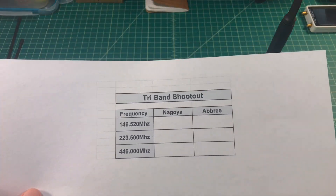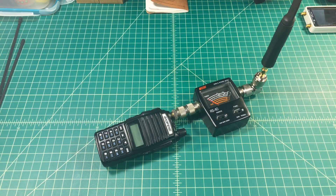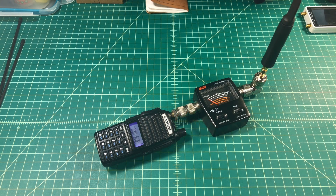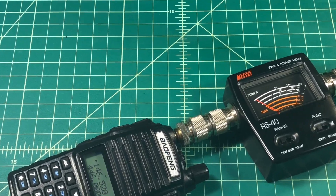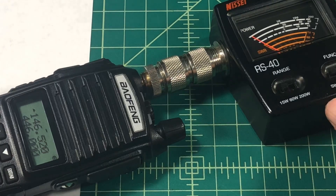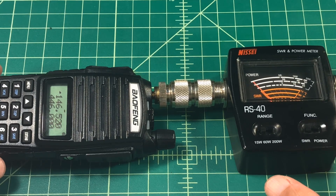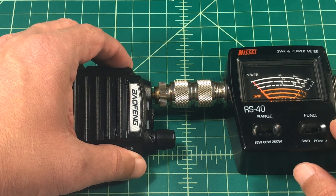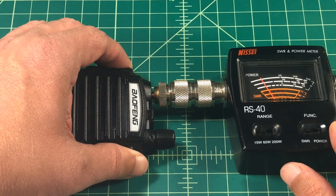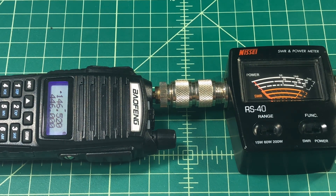Here we're set up for our first round of tests and we are going to be testing the Ebrie antenna first, connected to the Nisei RS-40. We're going to use the calling frequencies for 2 meter, 1.25, and 70 centimeter. We're going to start this test on the 2 meter band and when I key up, it looks to me like we're getting around 1.3 — that's what I'm going to mark down.